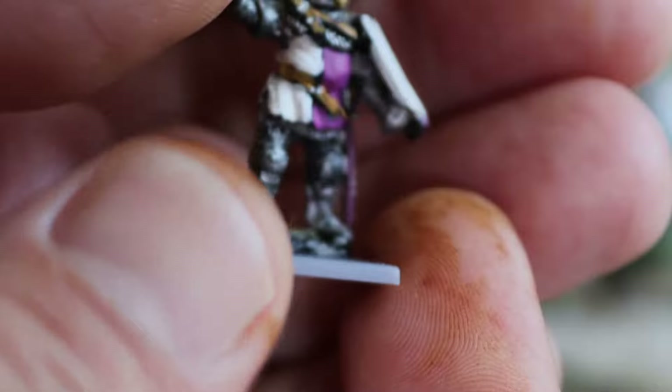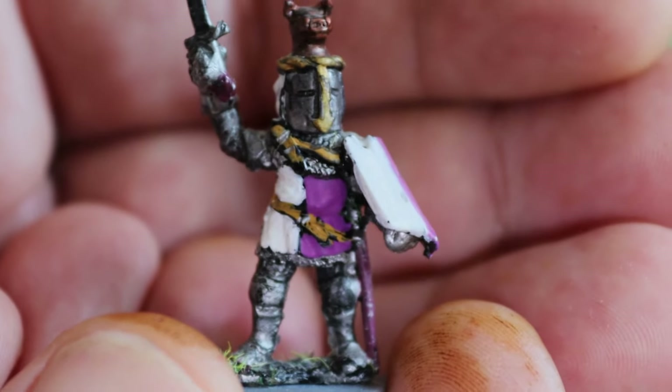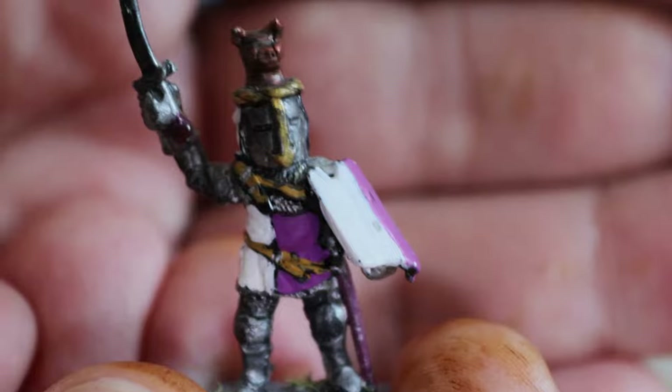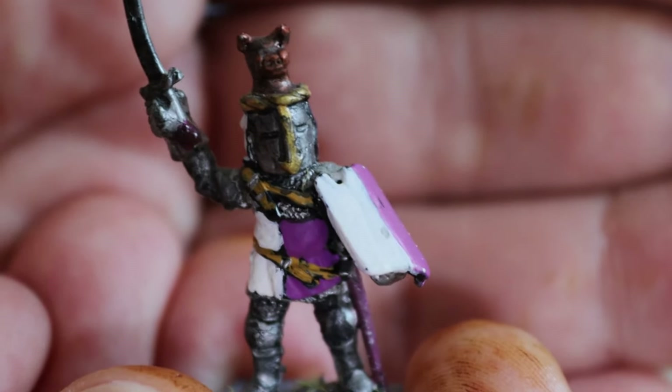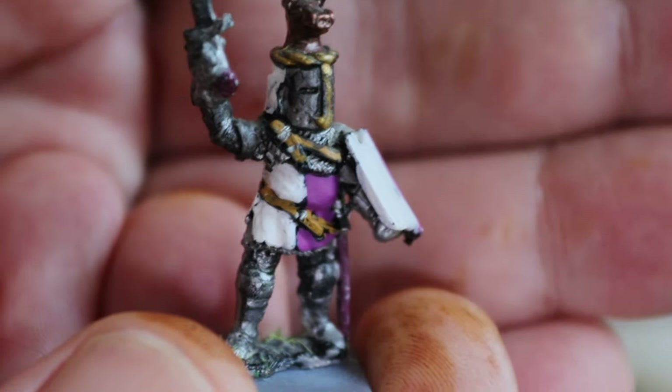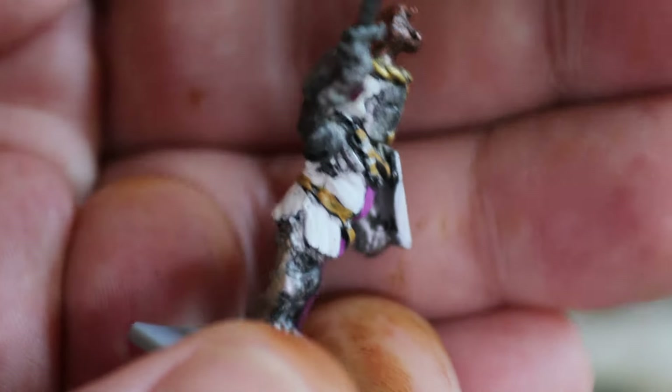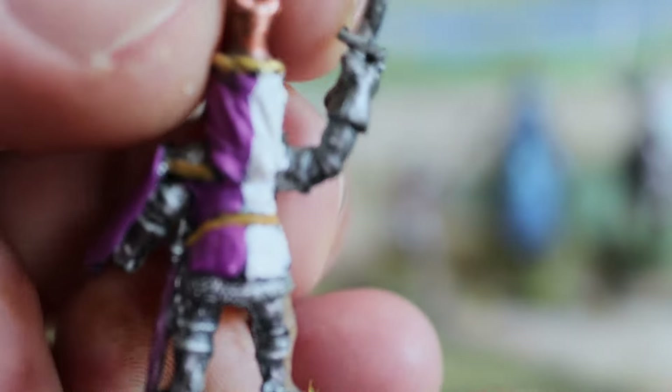The helmets are the older style, and there's no breastplate yet — a shield is still required. It really needs further development, but it's the next step in the progression.